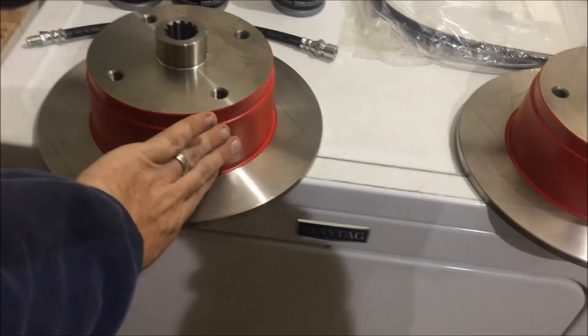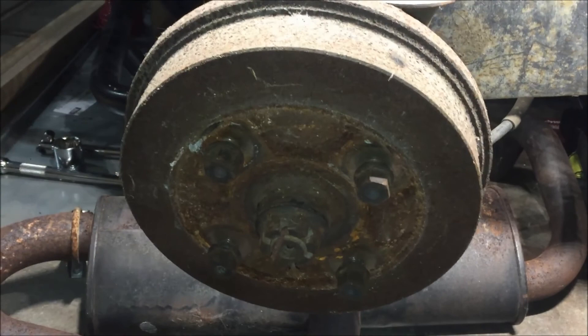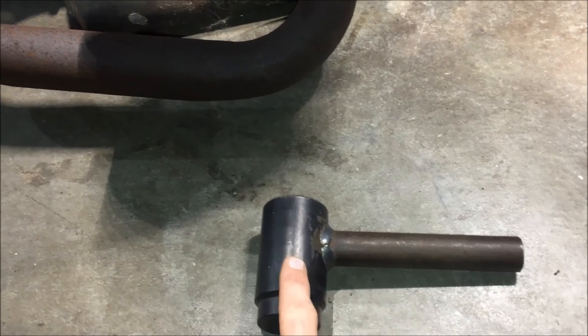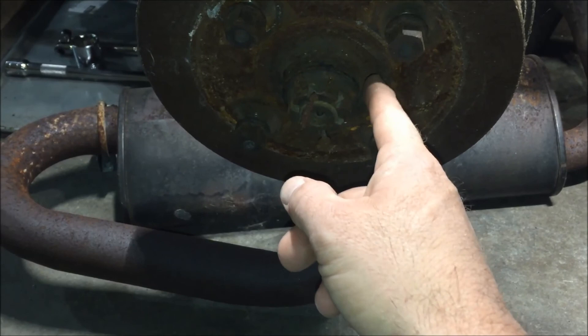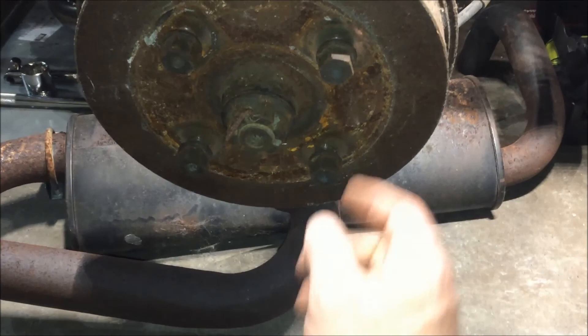The calipers don't come red — I painted them. To start the removal, you need to get this nut off. It's a 36 millimeter socket. I made a custom tool to break it loose since it's torqued on pretty tight. You can use a breaker bar, or something like this tool and give it a good slam. The passenger side is right-hand thread and the driver's side is left-hand thread, similar to the front ones.